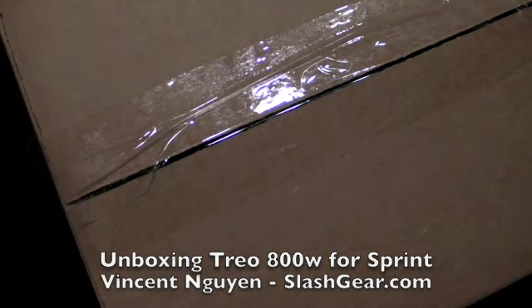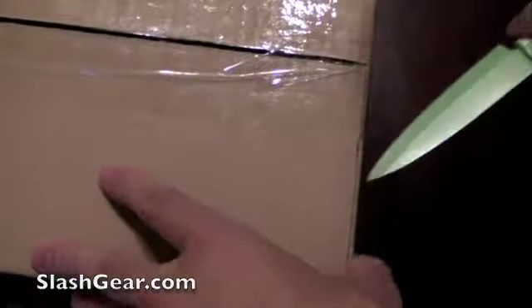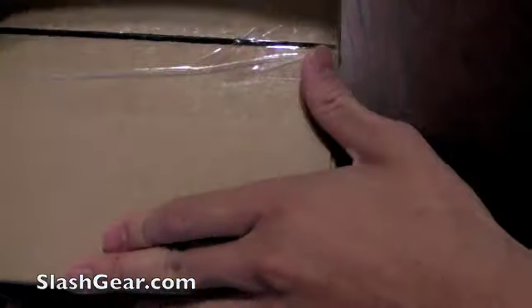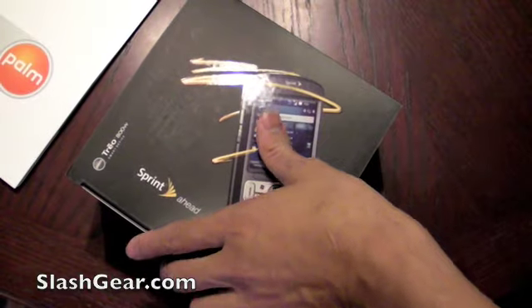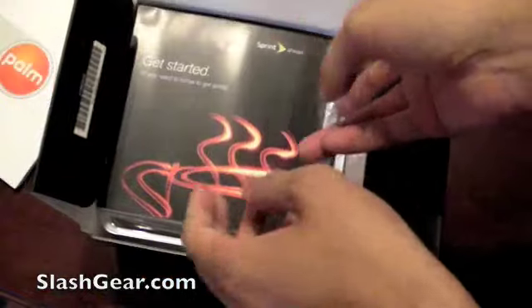Hey everyone, Vincent here for SlashGear. Just got the new Treo 800W in and we're going to unbox it right here for you and give you a quick demo walkthrough. Here's the box from Palm. This is for the Sprint network running on revision A.